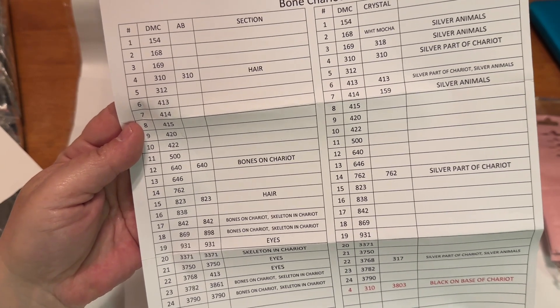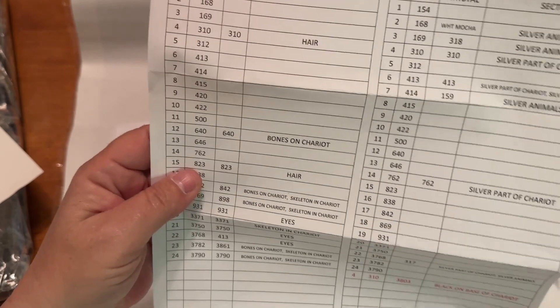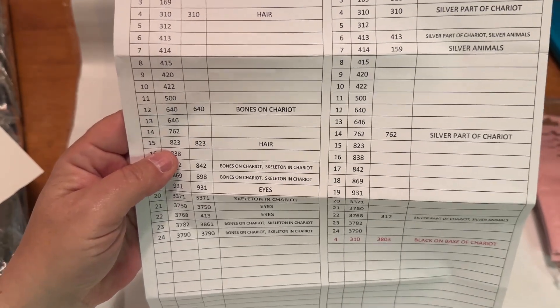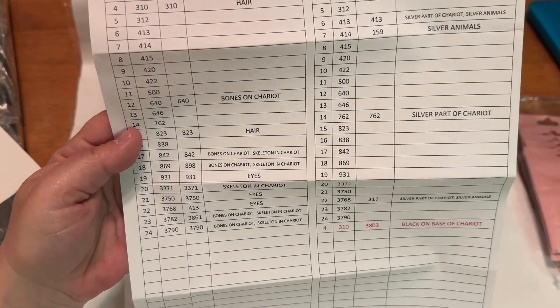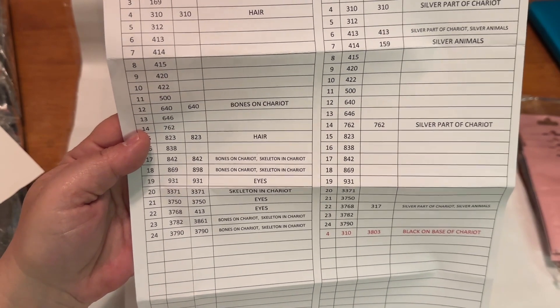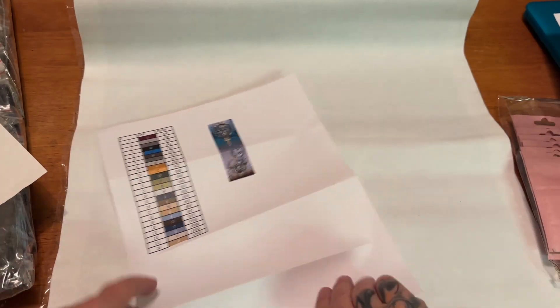It's also telling you where to put the ABs, which I'm very excited about. Now it might take me a little bit to figure out what symbol on the kit corresponds to an AB, but I will figure it out — it's really not that big of a deal to me.